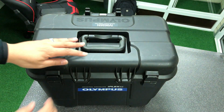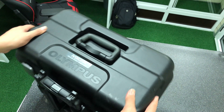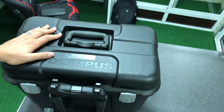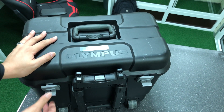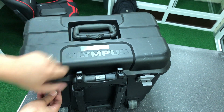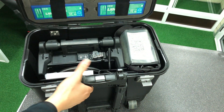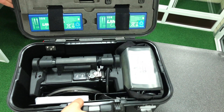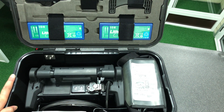The IPLEX NX video scope combines our highest quality images with an intuitive user interface, ergonomic design, and durability for efficient inspection in nearly any environment. Its clear, bright images and powerful measurement features are built to exceed expectations. The IPLEX NX is simple to operate and user-friendly, even during long inspections.